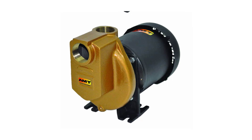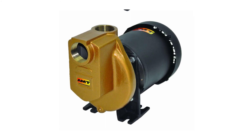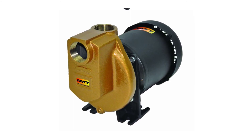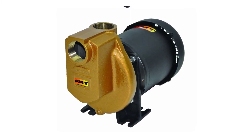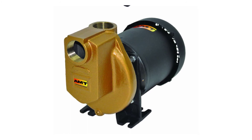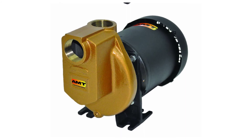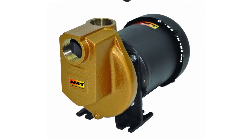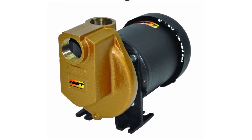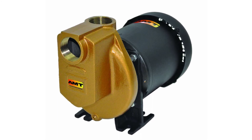AMT Self-Priming Bronze Centrifugal Pump. Designed for chemical processes, wastewater treatment, and pumping agricultural fertilizers and fumigants. Handles liquids with specific gravities up to 1.1 and viscosities to 100 SSU. Cast bronze construction, 300 series stainless steel self-cleaning semi-open impeller, Viton-Mexil dual volute design. Max flow 132 GPM, max head 63 feet, self-priming to 6 feet. 1/2 HP, totally enclosed fan-cooled (TEFC), single phase, 115/230 VAC 60 Hz, 56 J-Frame motors.